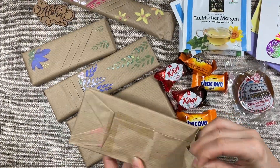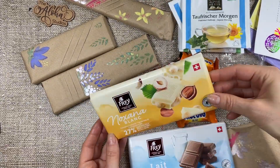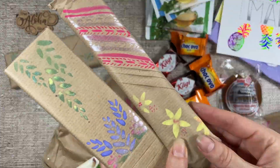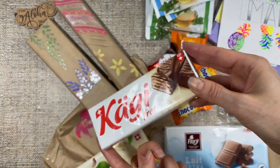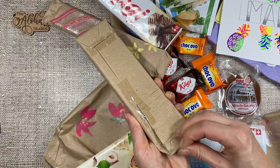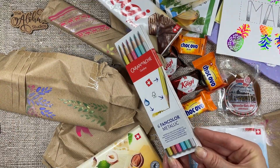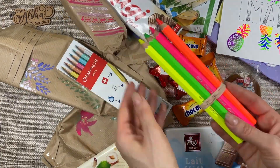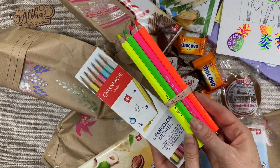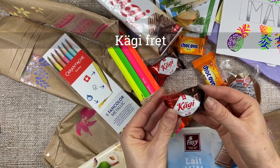There's more chocolate. It was kind of hard to unwrap all these beautiful gifts. I mean I just almost felt bad about ripping up that paper. Look, it's so pretty. And they also sent me some fun colored pencils. I think I have to eat one of those Kagi right away.